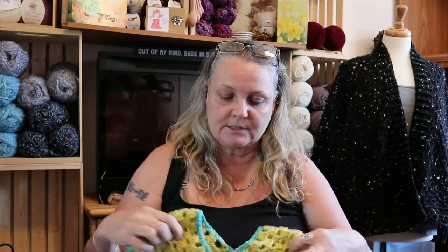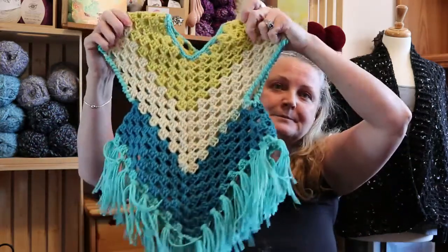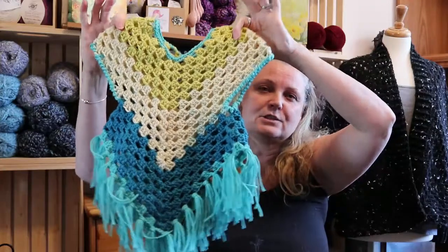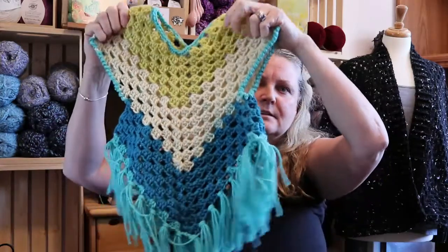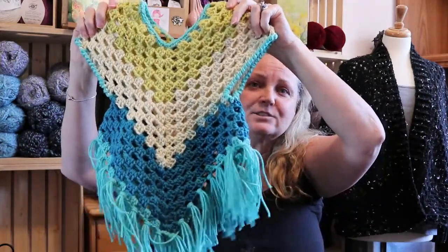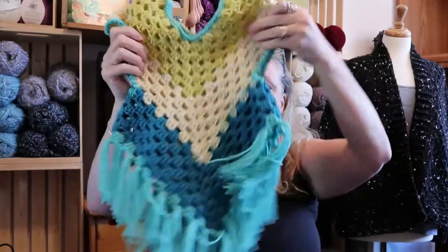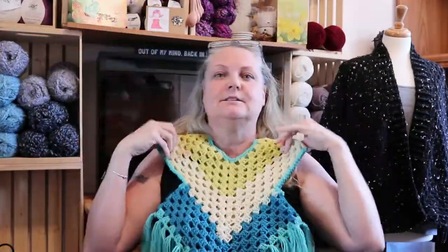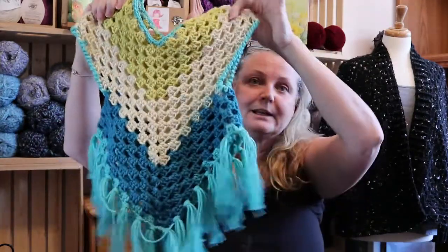I decided I'm gonna try this pattern that I've been looking at for a while — it's a kid's poncho, and I'm going to figure out how to make it into an adult poncho because I love the construction. So this is the kid's version — what does she say, two to four years? It looks like a little dress, so cute — like a little Pocahontas kind of thing. I thought it would look really cute as an adult, but I have no idea how to figure it all out.